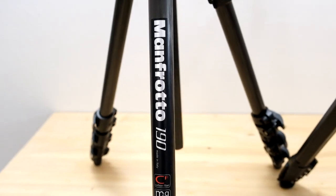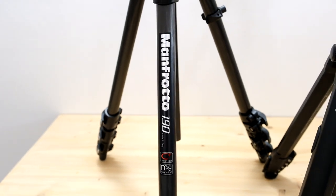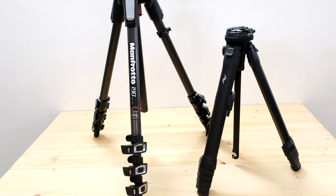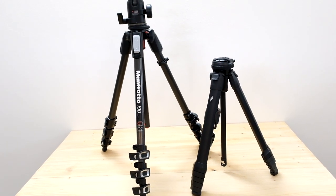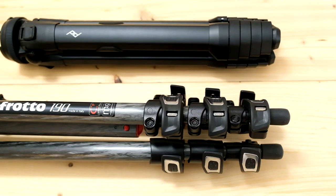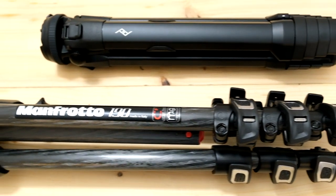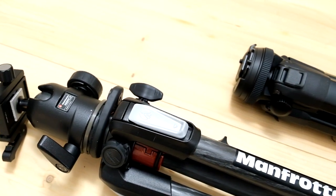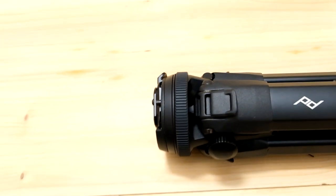But now let's go to the comparison between my Manfrotto 190 series — a workhorse for many trips — with the new ultra compact Peak Design. We can see the difference between the two tripods when closed and how the compact retractable head does its part compared to the classic ball heads.